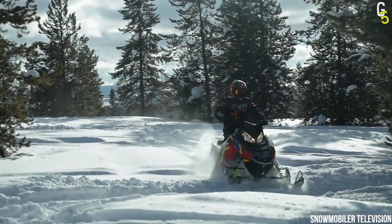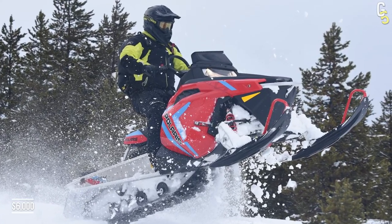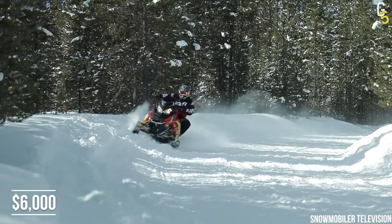It's also smaller than most other snowmobiles, making you feel safer as you're closer to the ground. The starting price for this beauty is around $6,000, which is honestly a pretty sweet deal.